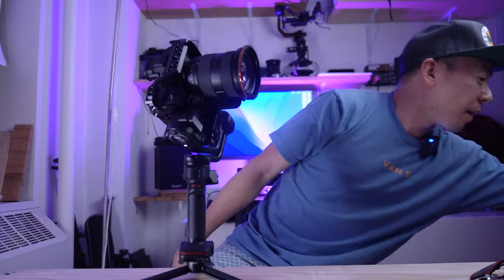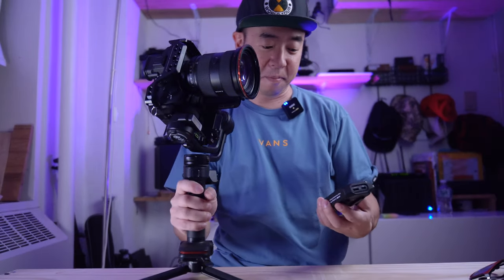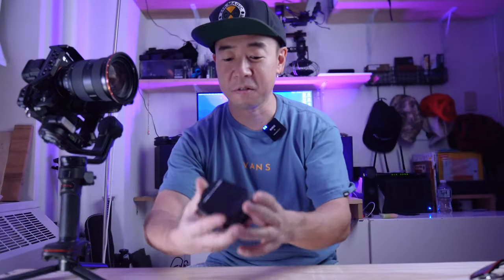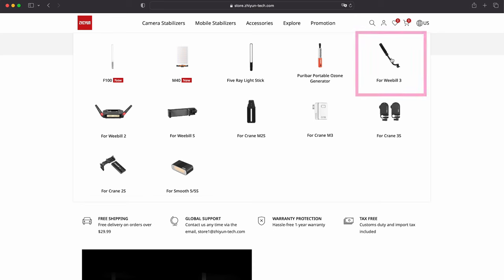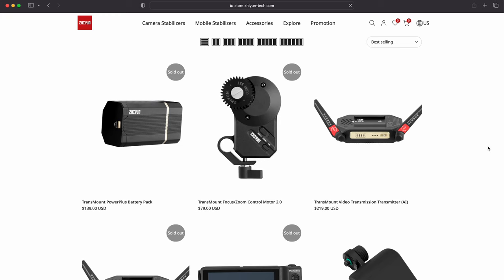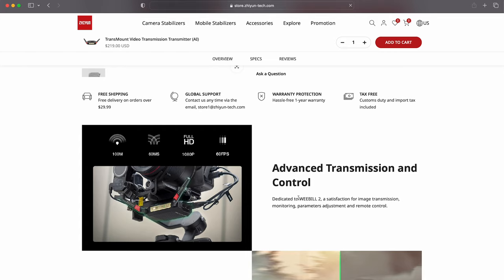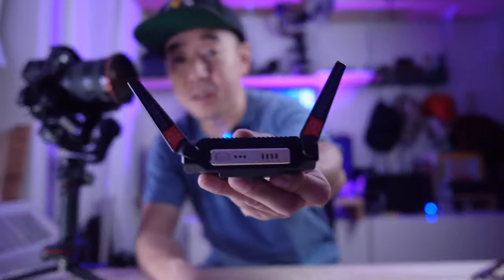This way you can control the camera, but there's still no way to monitor what you're actually shooting — that's where this product comes in. I was wondering whether I should buy it, because I couldn't tell if it was compatible with the Zhiyun Weebill 3. If you go to the website, it's listed under accessories for the Weebill 3, but when you go to the specs page, it mentions the Weebill 2 but nothing about the Weebill 3.